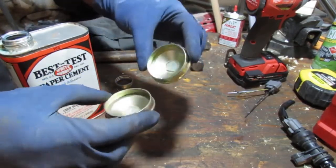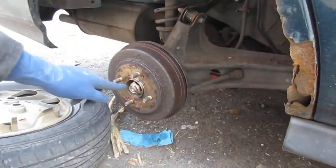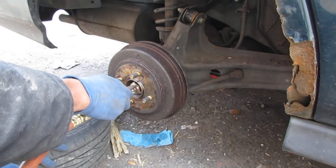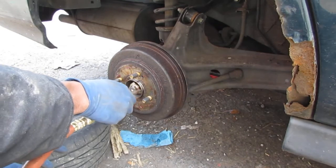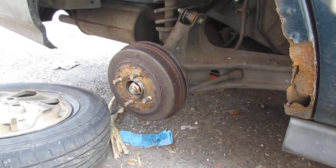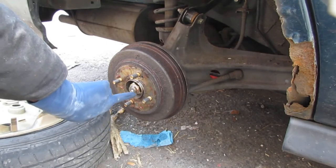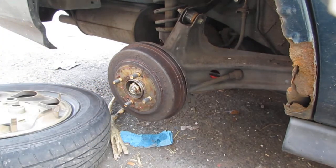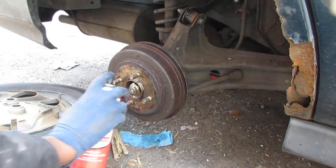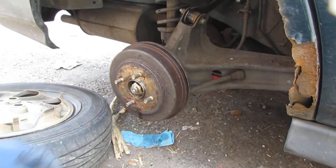We'll give those a little bit of time to cure up and then we'll put them on the car. Let's just clean this a little bit. The whole point of the dust cap is to cover this to protect it - to prevent particulates from getting inside the area where they would destroy the hub. So make sure you have your dust cap on. I'll use a little green parts cleaner, but I don't want to go too crazy because I have grease everywhere.